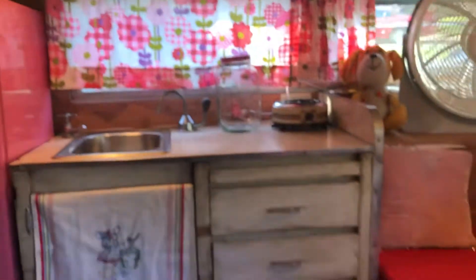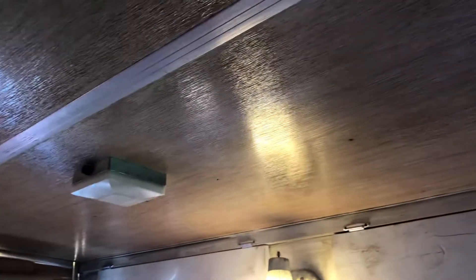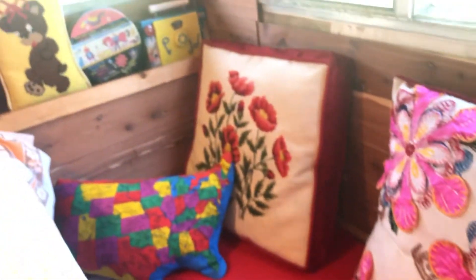The kitchen is right here as soon as you walk in, and to the right of it is where you sit and eat. The roof was all redone — we sanded it and put some varnish, stained it to make it a little bit darker. These are our seating areas; I'm trying to fill the space with vintage pillows that match and make it cozy.